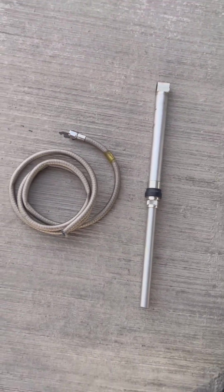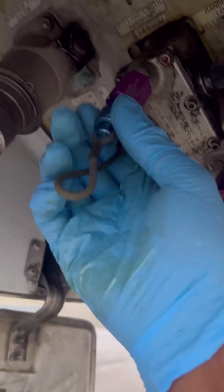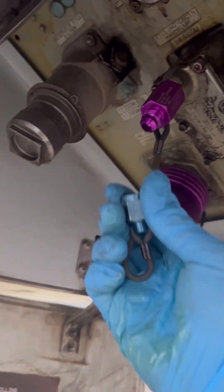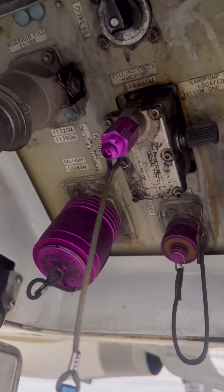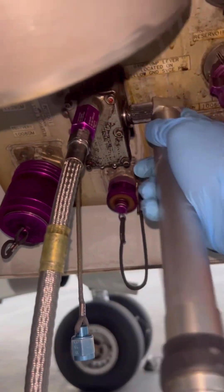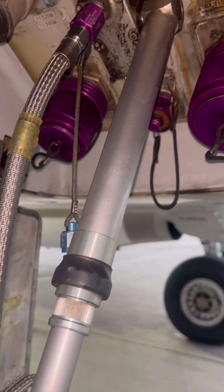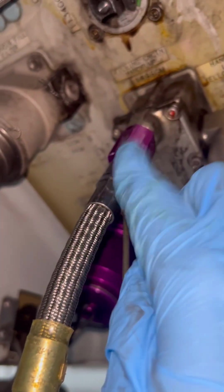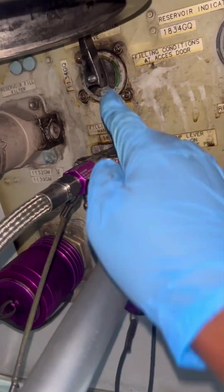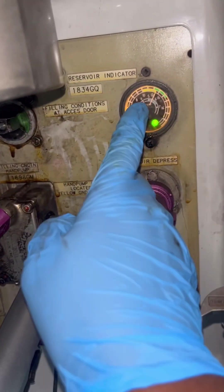Now our equipment is ready. We start by removing the blue cap from the hydraulic filling connection so we can connect our charging hose. We connect the hose and run it up a few threads — no need for a spanner, hand tight is enough. Then we get our extended handle and align it with the spline; there's a master spline so you need to align correctly. Now our pump and charging hose are ready. We select the green system on the hydraulic quantity selector — the green light is now on.